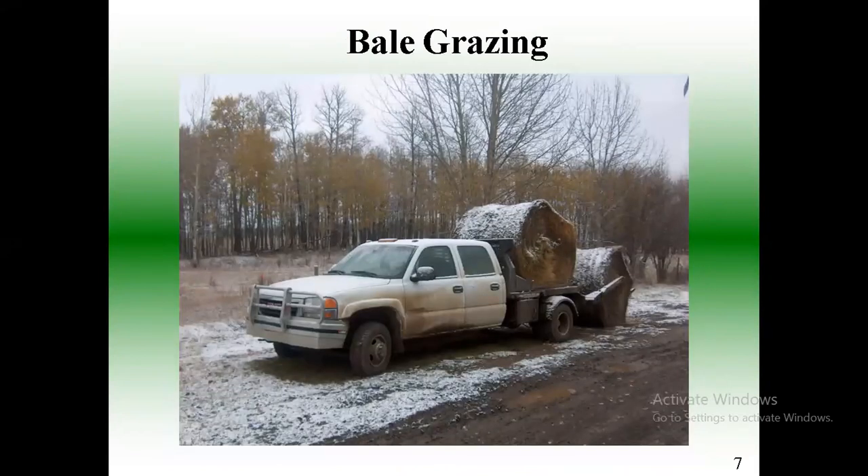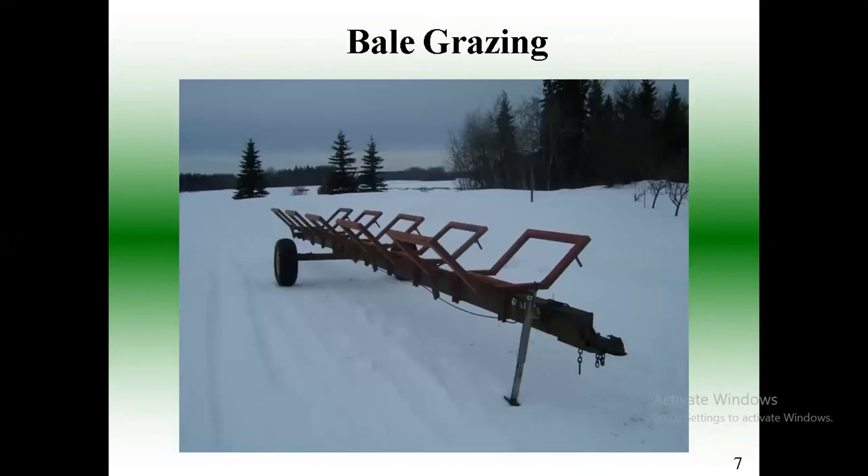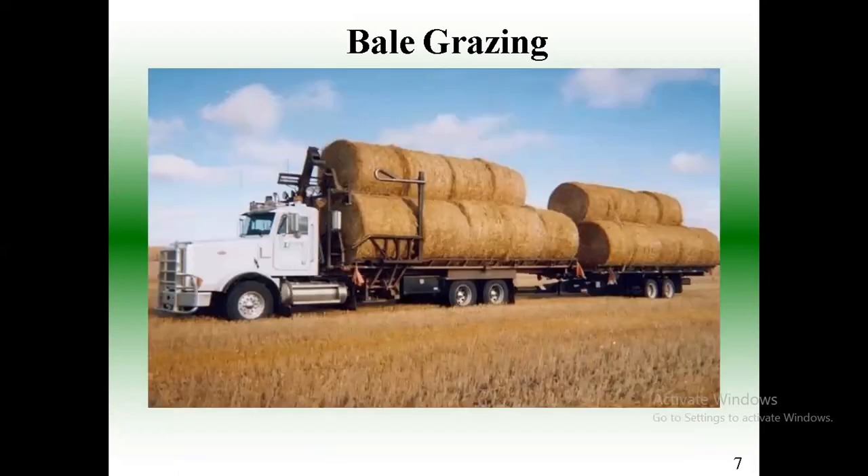I don't own a tractor, so when I'm bale grazing I set things up with a bale truck. I've had numerous bale trucks over the years. Lots of ways to set up bales — here's a little trailer that dumps bales on its own. I've got quite a few farmers with self-unloading trucks. They basically bring the bales out to my pasture and dump them on the pasture for me. If they can spread them out across the field, I just have to move them a little bit to put them in the right place.